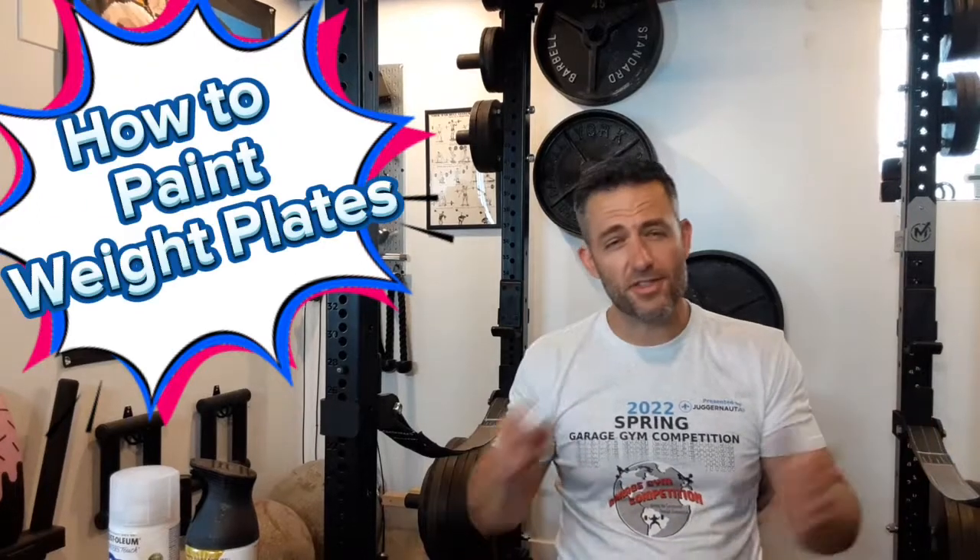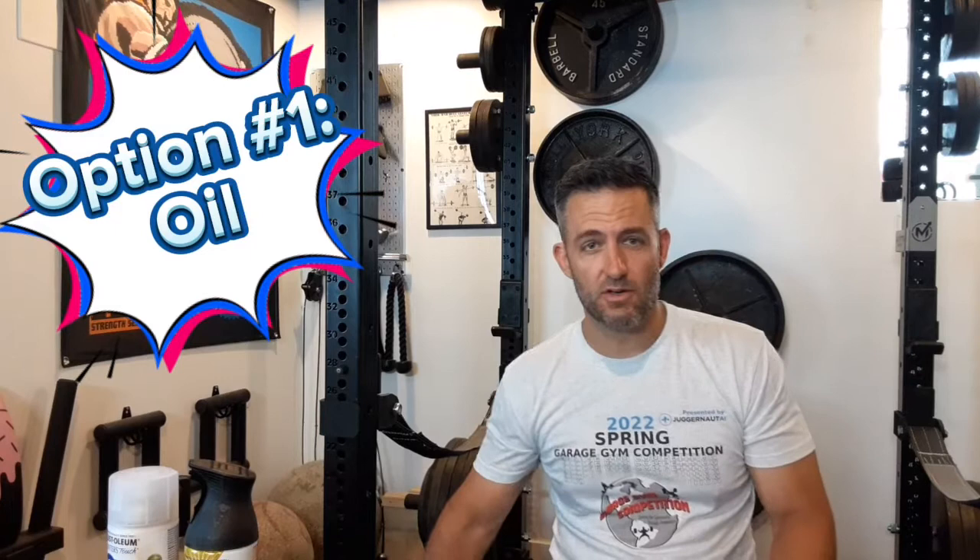You've got three options when it comes to finishing your plates once you've stripped them to bare iron. You can just oil your plates with 3-in-1 oil and be done with them.